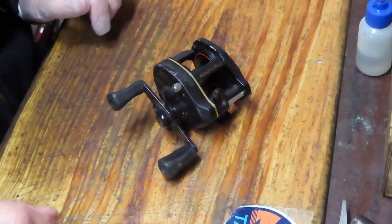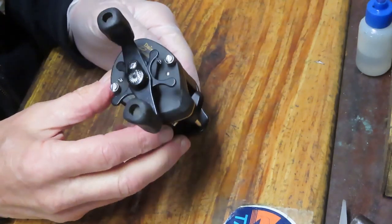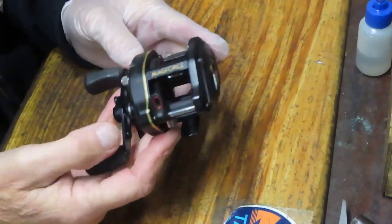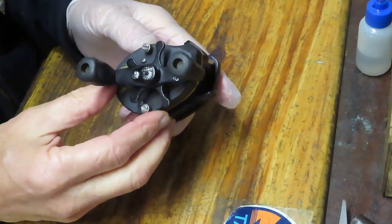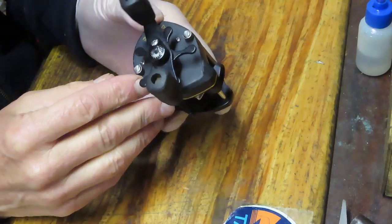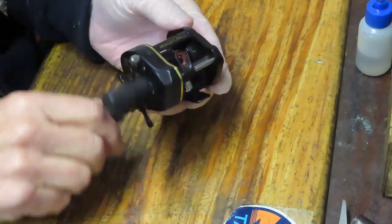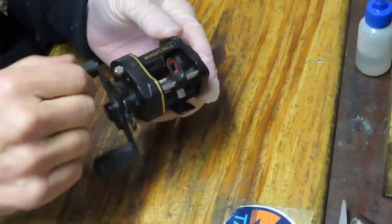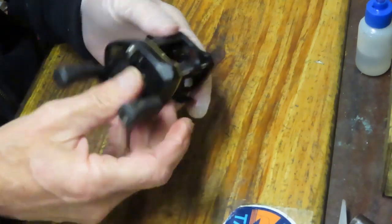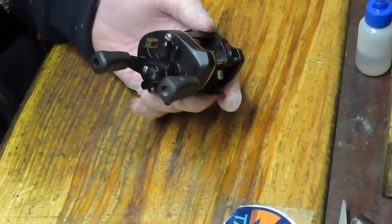Hi, this is Dennis with Second Chance Tackle. Today I have an opportunity to work on an oldie but a goodie — one of a set of reels that Joshua sent in, belonging to his dad. I have a fond spot in my heart for this one because it's one of the first low-profile bait casters I personally purchased, going back to the late 70s or early 80s. This is the Daiwa Procaster PMA 10S.